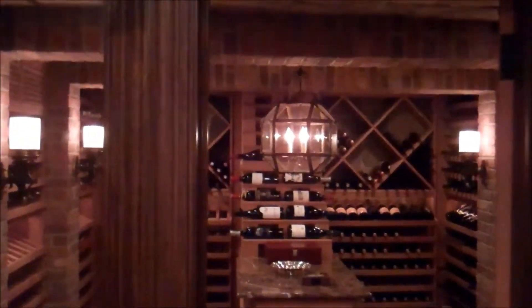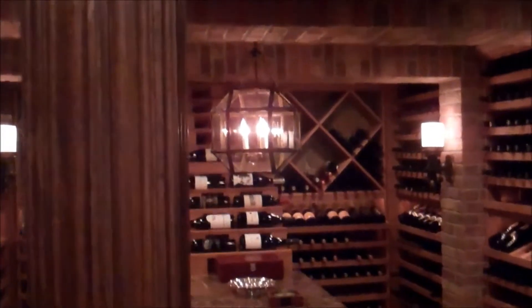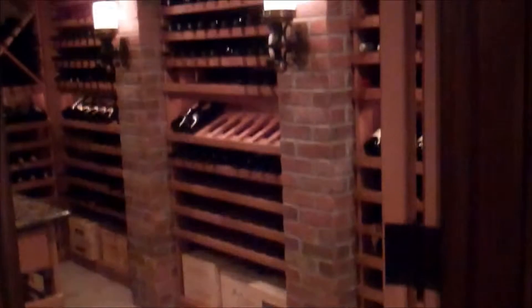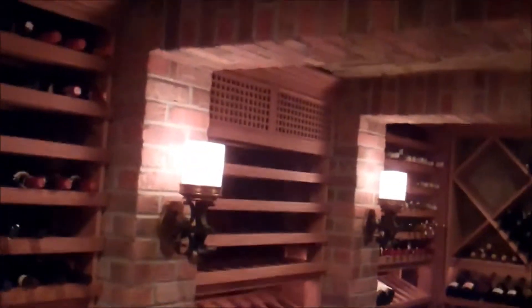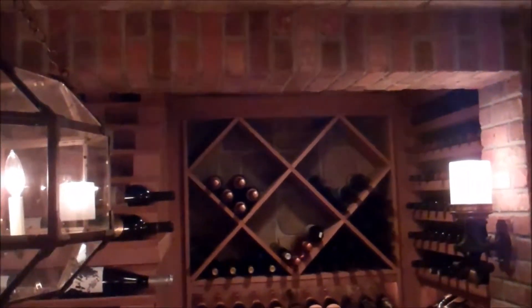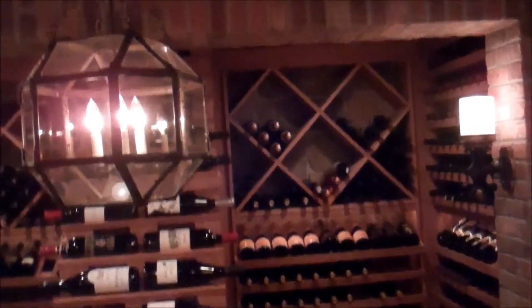If you walk in, hopefully you can see we've created pilasters of brick that go from floor up to the ceiling, across the ceiling and then down the other side. In between the brick pilasters, we've applied stone in three sections, and inside the diamond bins on the back wall we've also applied stone. So it gives it a real cave-like feel.